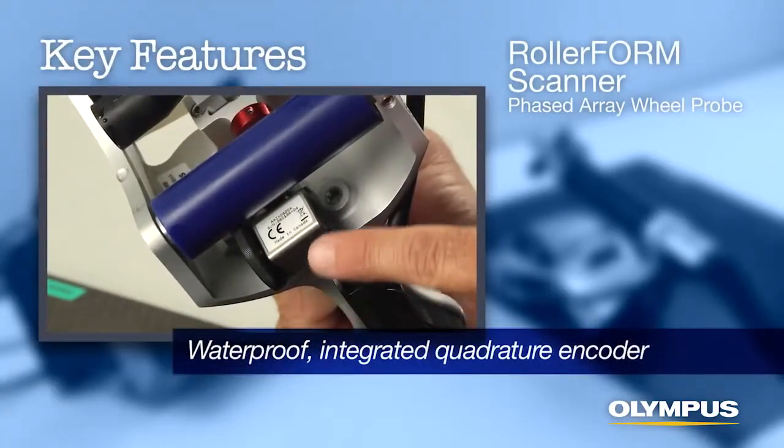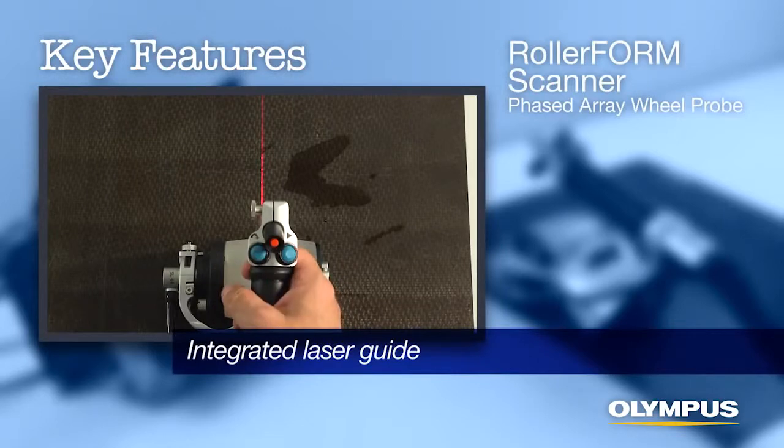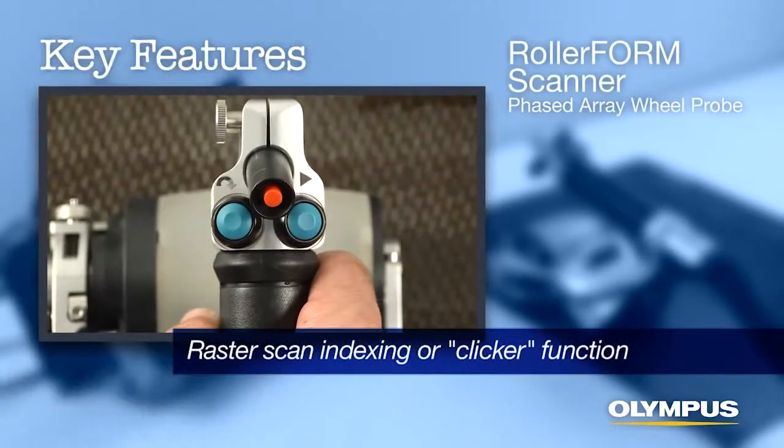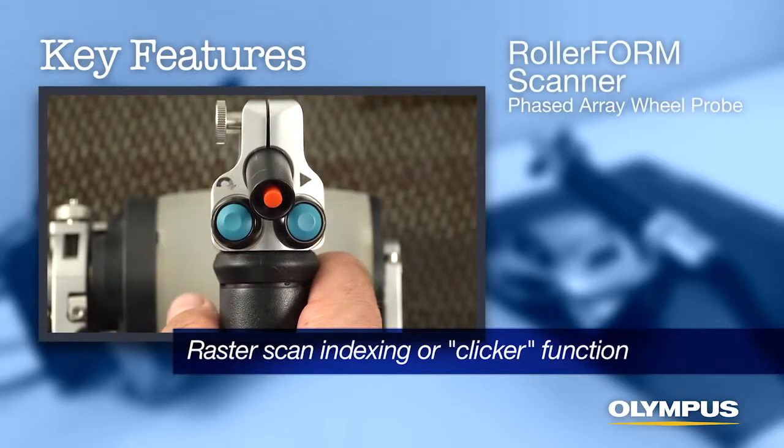Transparent tire material allows bubbles to be seen and cleared quickly through a bubble catch on one side. Waterproof integrated quadrature encoder. Integrated laser guide for precision line scanning. Integrated button on the scanner handle for raster scan indexing or clicker function.